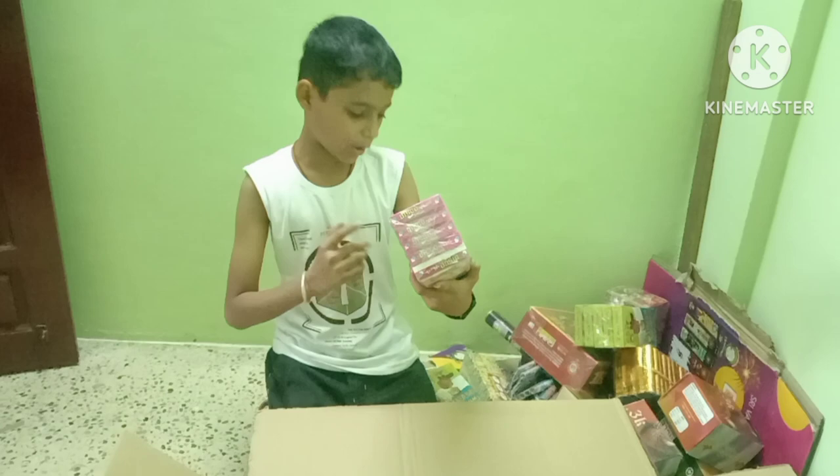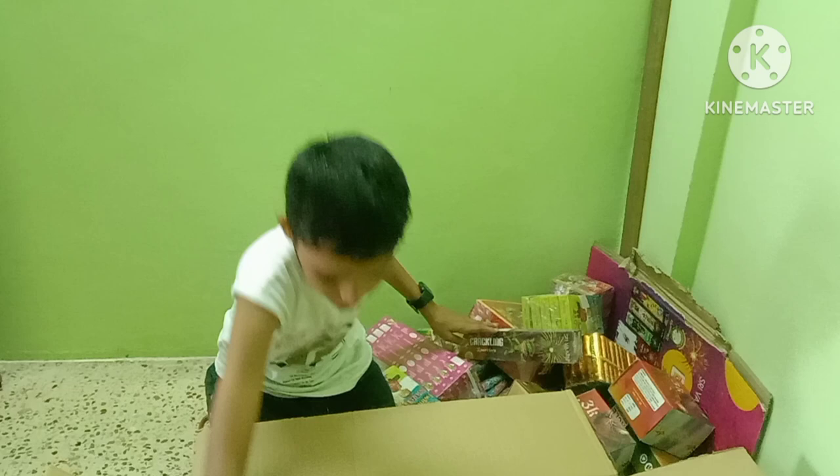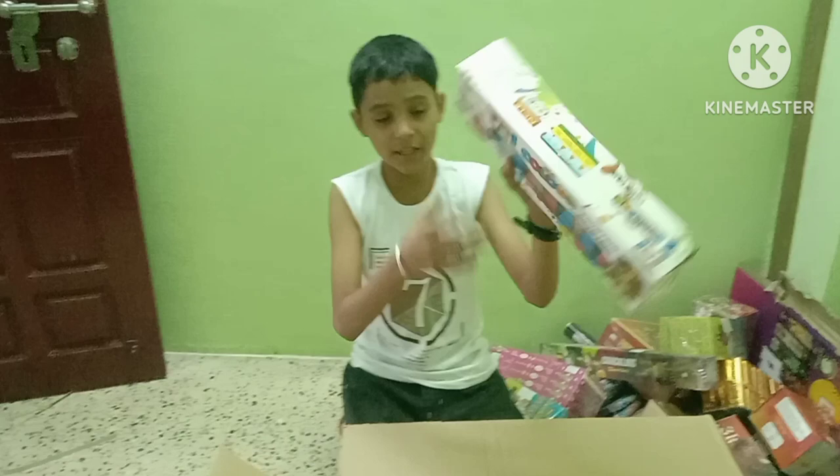This is a disco wheel. This is the chakkar. This is night crackers. This one is electric sparkles. This one is a tri-color fountain.